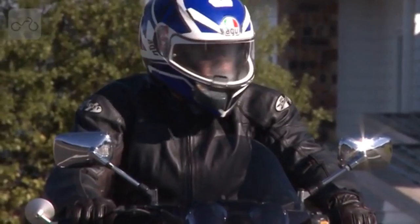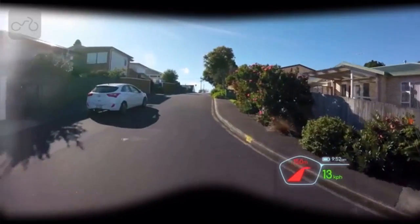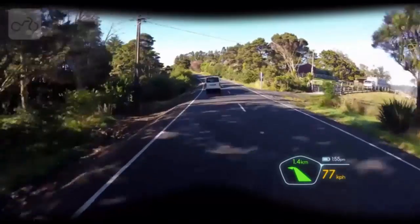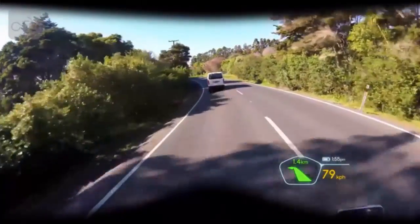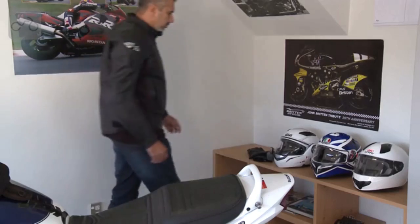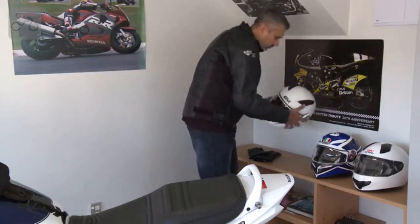Rider is not another distraction. We only deliver key information to the HUD in a crystal-clear see-through display, located in your line of sight without blocking your vision. Rider does not require you to part from your own gear. It comes with a variety of mounts crafted to fit on the chin bar of any full-face helmet.